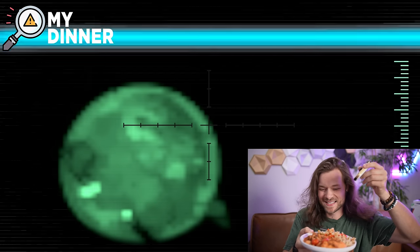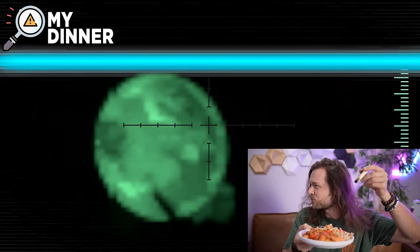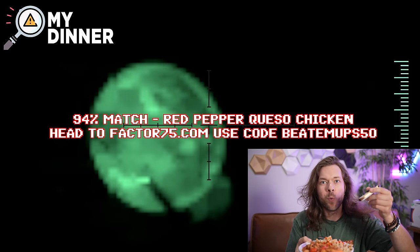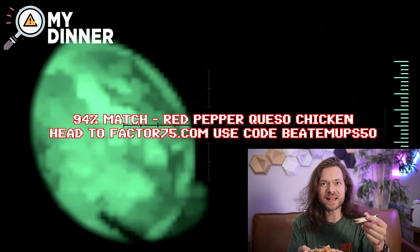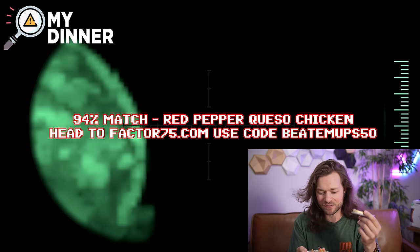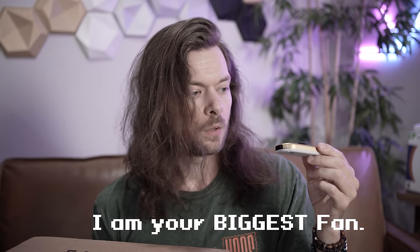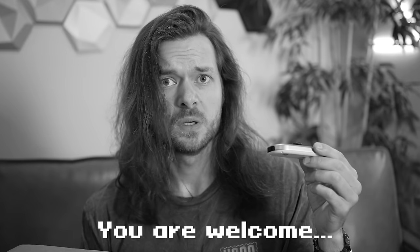Okay, here we go. It's scanning, it's reading... Match found. Wait, that actually worked. How is that? That's so specific — how is that even possible? How did it know I was sponsored by Factor? Because I'm watching you at all times, Wood. I'm your biggest fan.